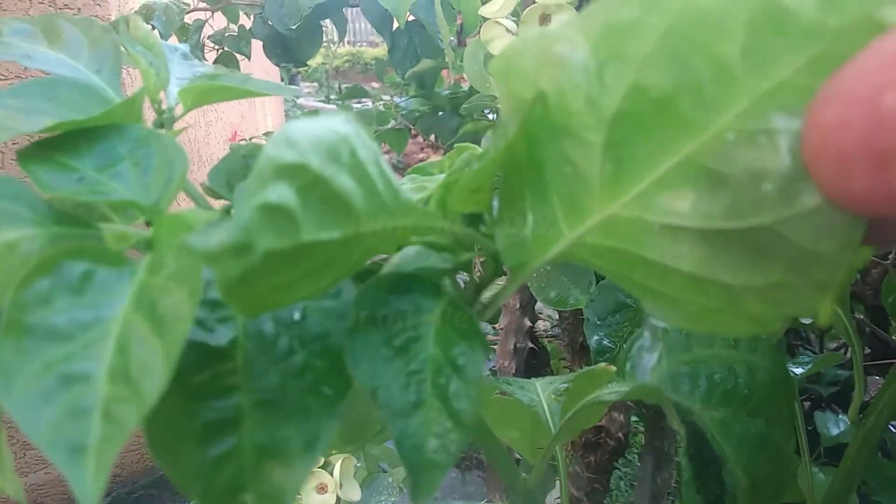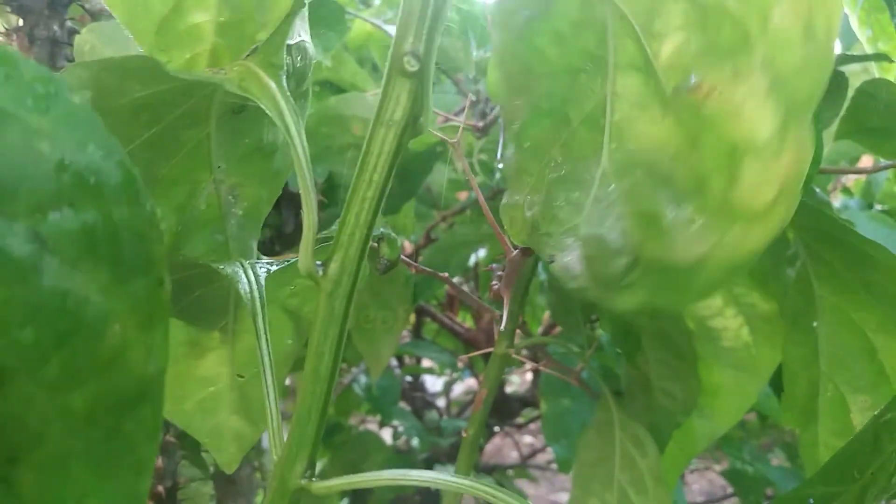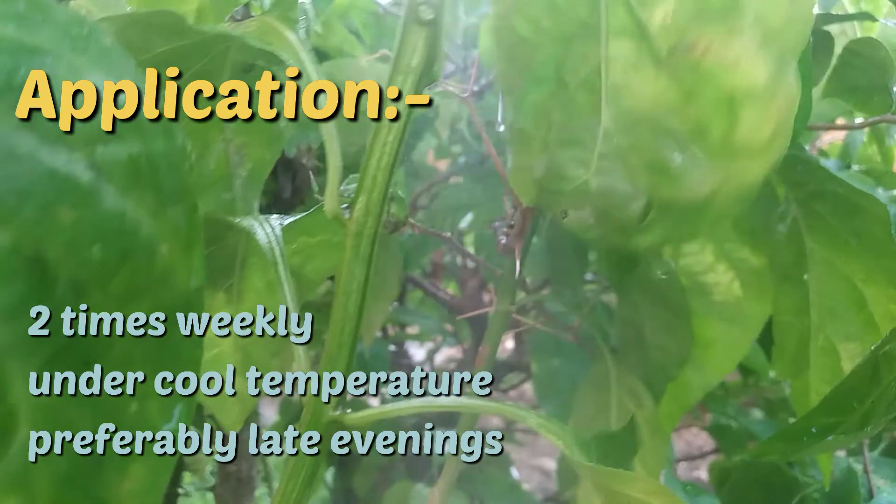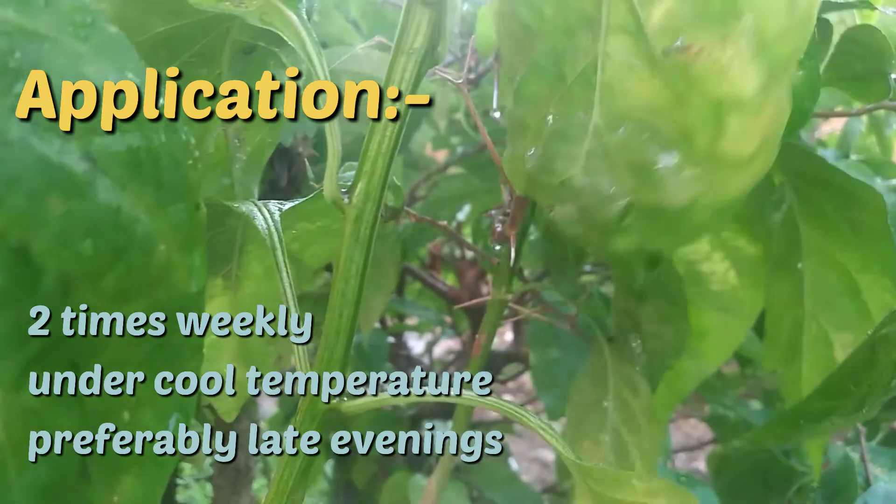If you observe scorching to the leaves, you know the mixture is too strong and you need to dilute it. Apply it to your plants twice weekly when the temperature is very cool, preferably in the late evenings.